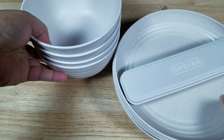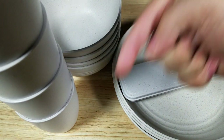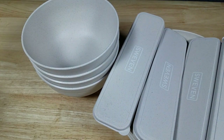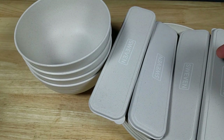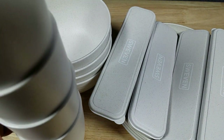As always, if you want to purchase the product mentioned in this video, make sure you click the link in the description below. Before getting into the weight and size comparisons, here's what you get: four bowls, four plates, four sets of utensils — so in these boxes is a set of forks, knives, and spoons — and four cups.